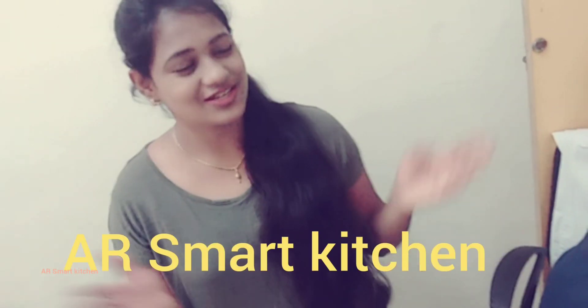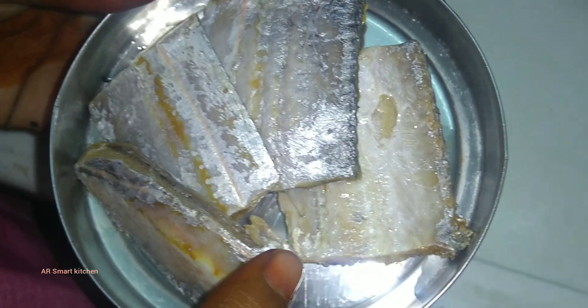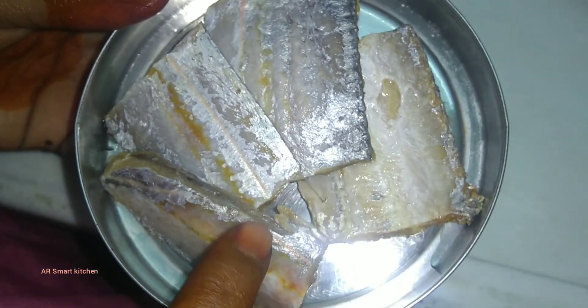Hi friends, welcome to Air Smart Kitchen. Come and learn how to prepare tasty and healthy recipes in a safe and easy manner. How to fry dry fish: you have to cut it beforehand and wash it thoroughly.